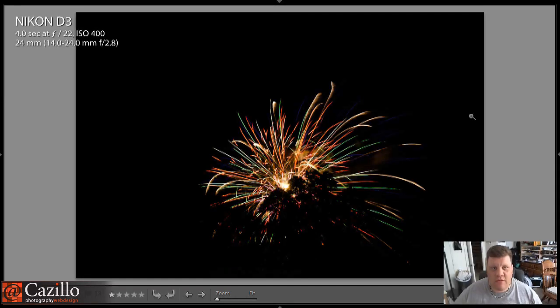Hey everybody, Greg Cazillo, Cazillo.com. Let's talk about some fireworks photos. This is actually really easy to do. It's very pertinent because here in the United States, in just a couple of days, it's July 4th. That means we celebrate our independence and we have plenty of fireworks everywhere. Fireworks photos can be a lot of fun — they're really easy to take.